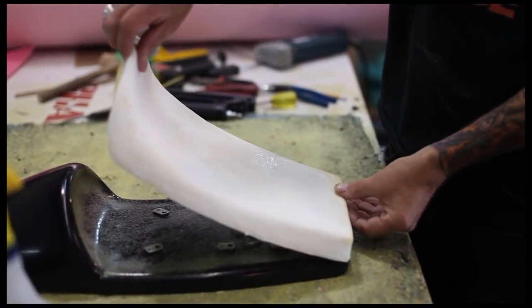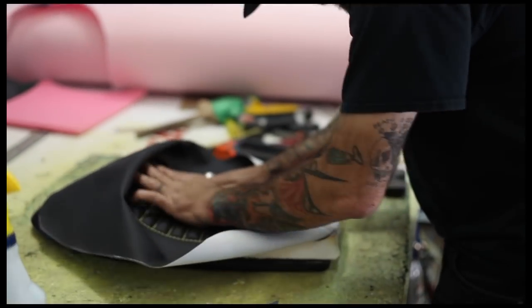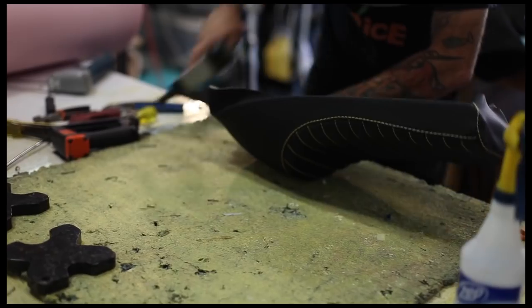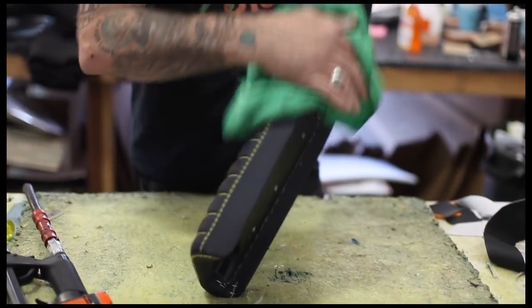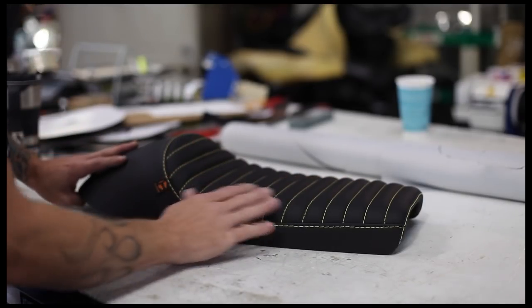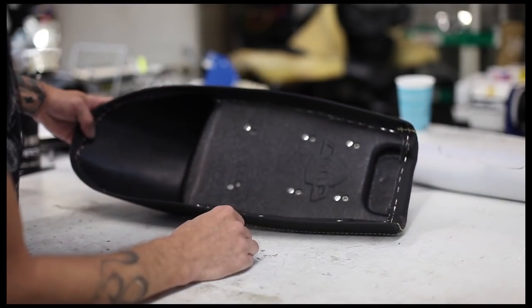A worker gently places the foam into the corresponding seat pan — things have to be straight. It's the almost finished product. We still got to finish the bottom of the seat, but most companies would leave it just like that. The cafe seats, once they're finished on top, we actually finish the bottom as well so the whole thing will have a nice liner. A lot of companies will just ship it to you like this, but let's go the extra step and make it look like we actually spent our time finishing this properly.